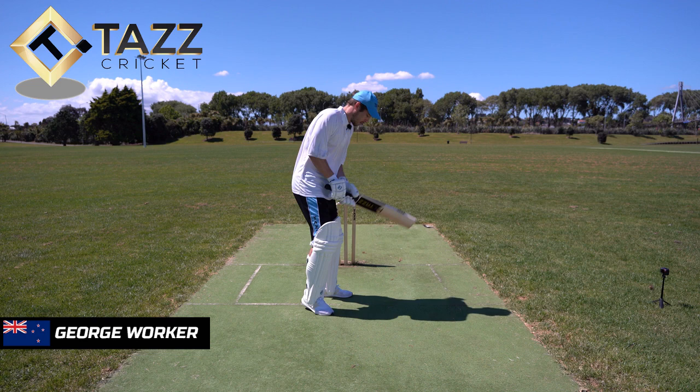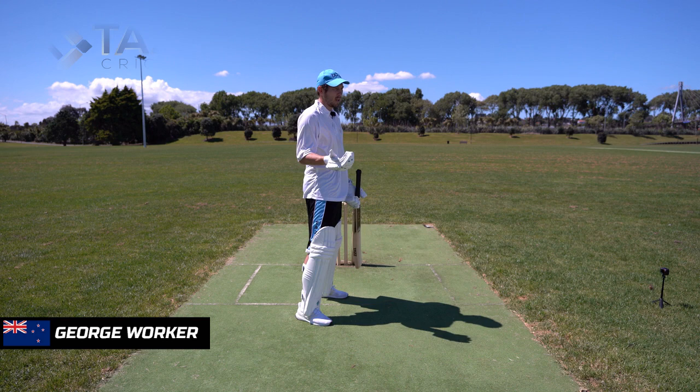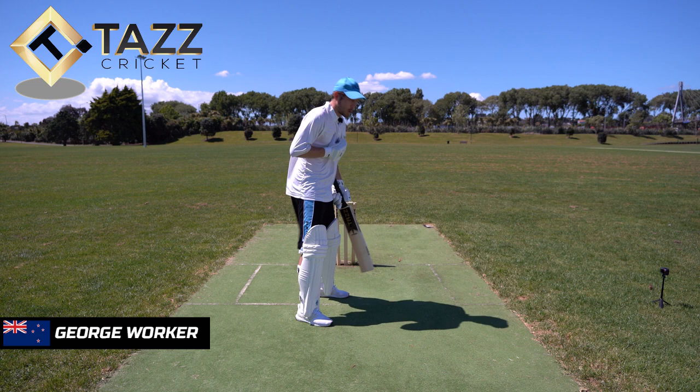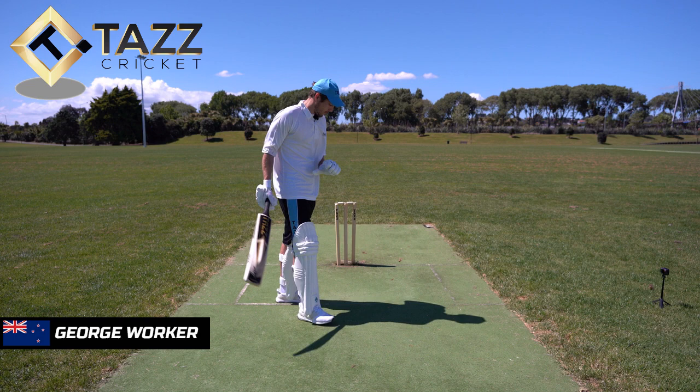In the white ball version — one day and T20 — quite often I'll try and get much more of a natural free-flowing play. How I do this is by creating a pre-delivery movement. I feel like my feet get my hands going, so if my feet are very static and rigid, I struggle to get my hands back. If I think about a pre-delivery movement, the reason I do that is to get my hands going.